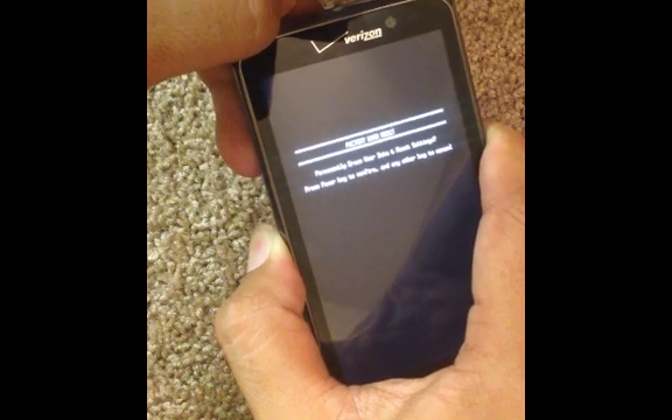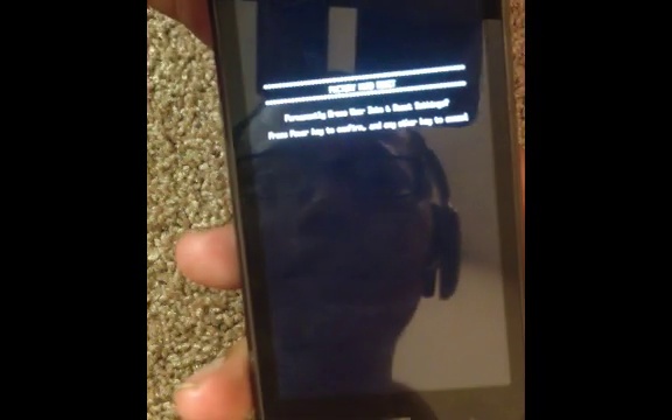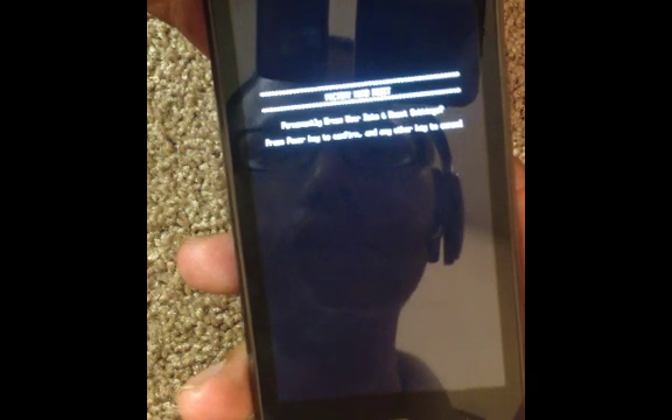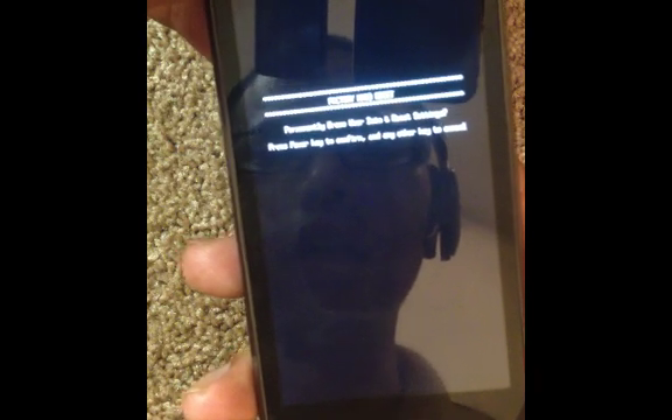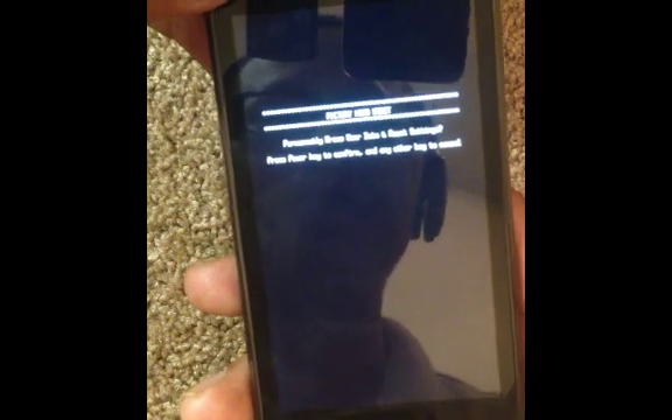Now once you see that screen, go ahead and let it go. Now what it's saying is basically, if you want to do a factory hard reset, go ahead and press the power key to confirm. Any other key will cancel it.